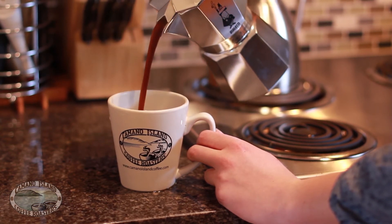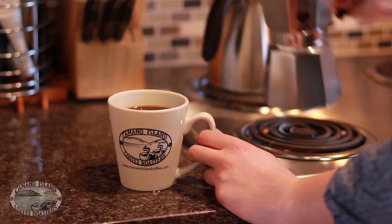Pour into a separate mug. Add hot water to make it an Americano, or just enjoy it by itself.